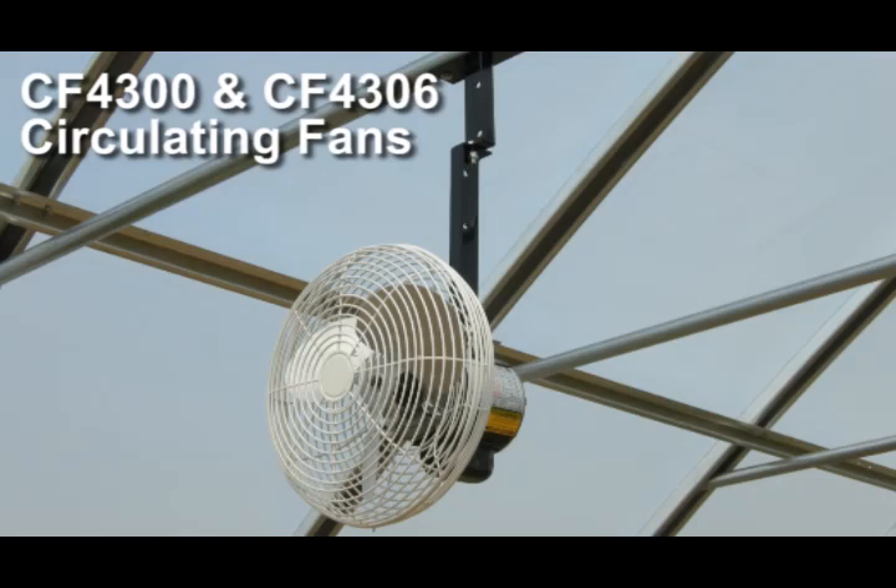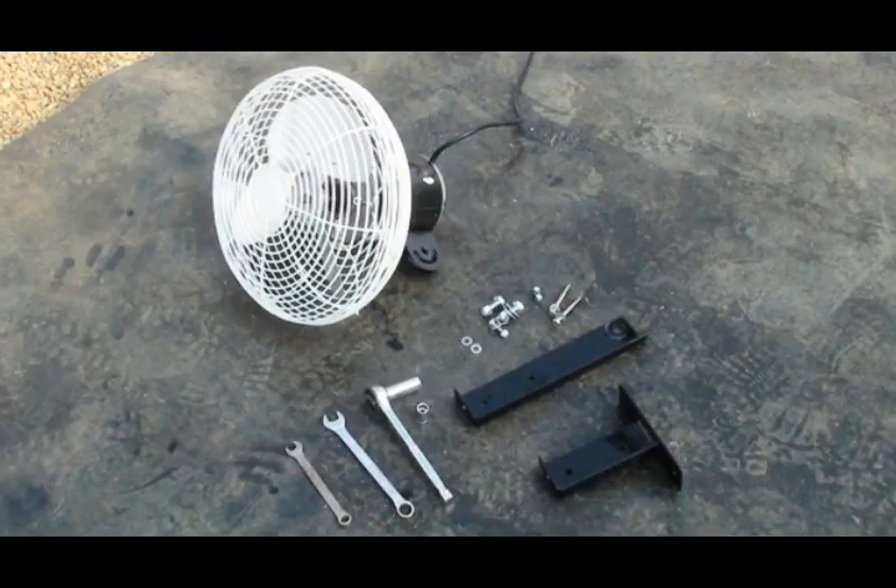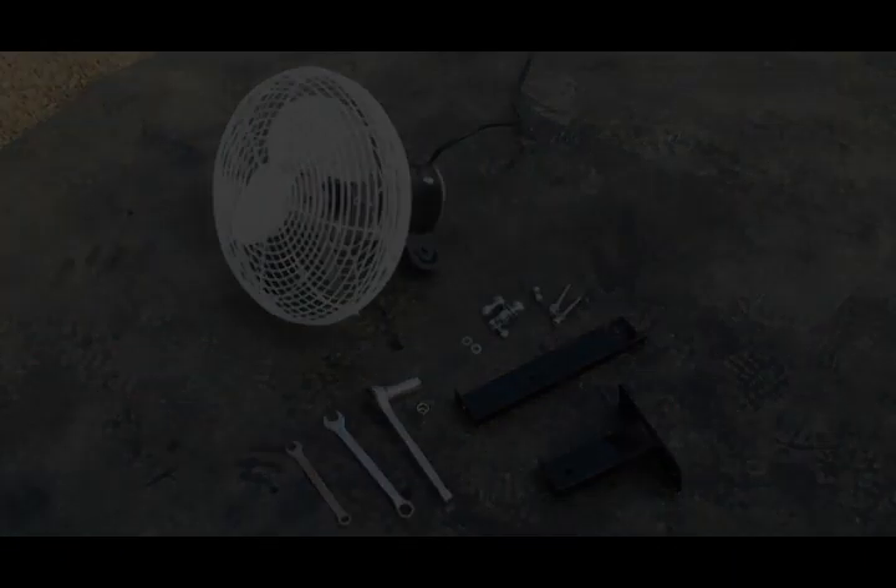Welcome to the installation of the circulating fan, and thank you for your purchase. Before you begin, lay out and check the parts to assure that your shipment is complete and that the fan is undamaged.